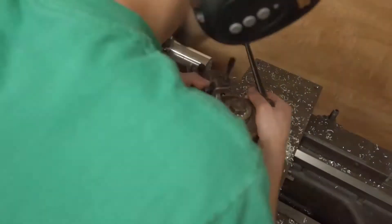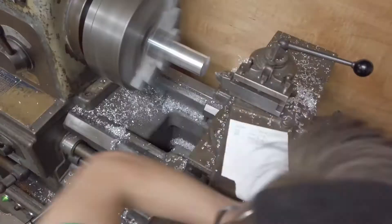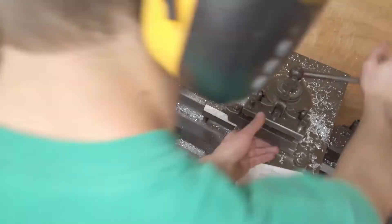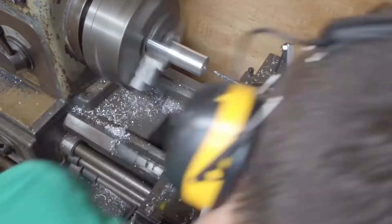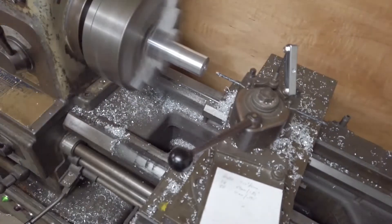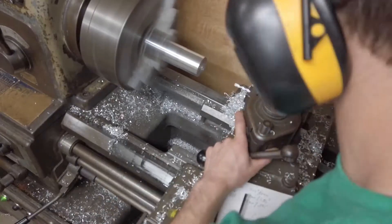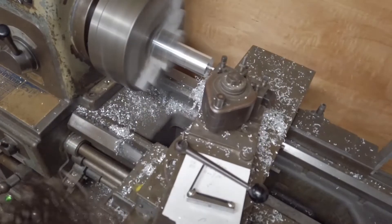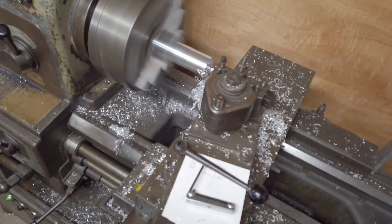Switching out the cutter. He faced it off, then made a hole for the live center so we can put a live center in it probably. Oh no — he's boring it out or something. I don't know what the heck he's doing here, I don't remember this piece. I don't think he's using that as a drill bit.